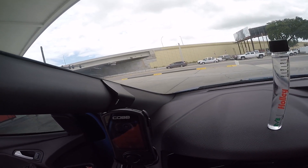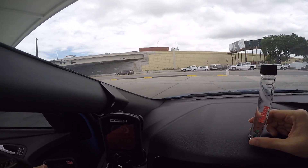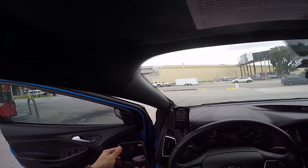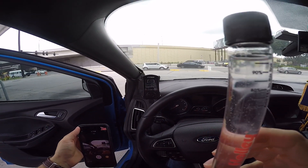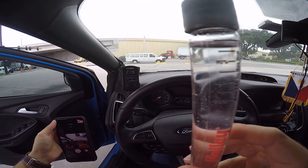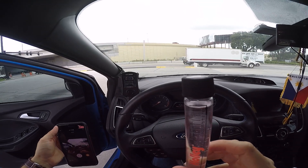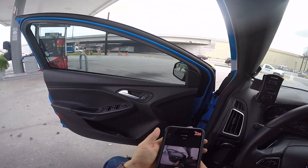Here — I know it's a little hard to see in the video — but there's a little line right there. Dropped it. You can see the line there. This ethanol is above 85, which is always good. It looks like it's around 87 or so.